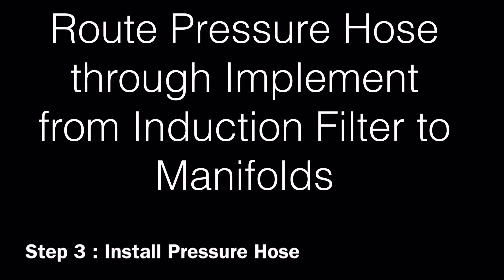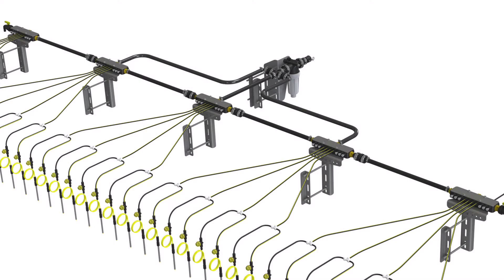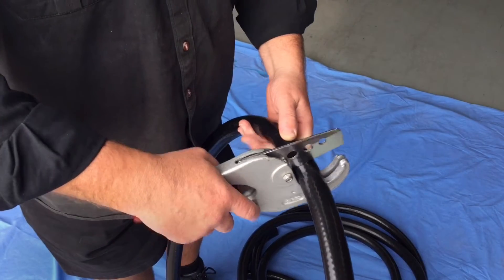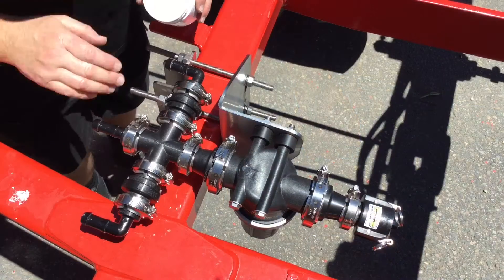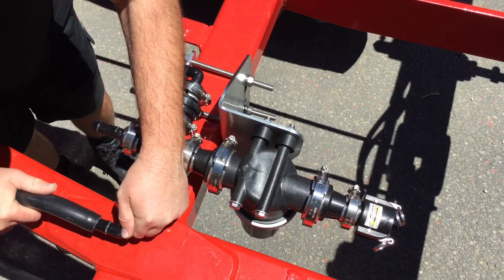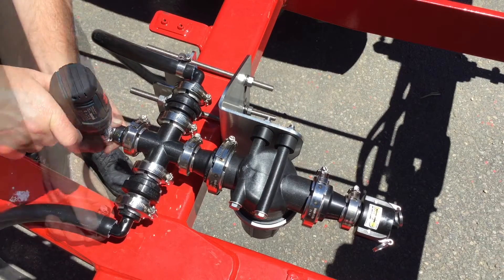Now that you have the induction filter and manifolds in place, route the pressure hose through your implement from your induction filter to the manifolds and between the manifolds according to your configuration. Next, cut hose with hose cutters. Applying small amounts of petroleum jelly to the hose barbs and applying heat to the hose will ensure an easier installation.